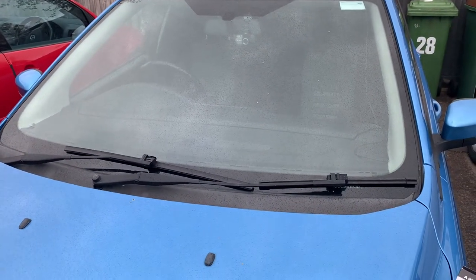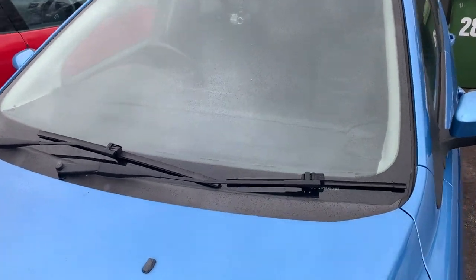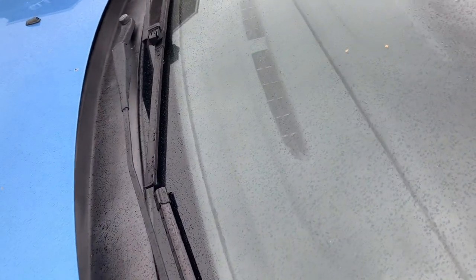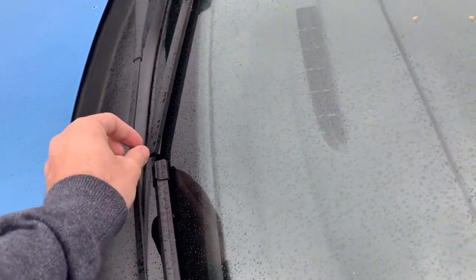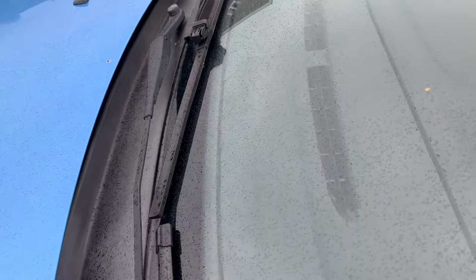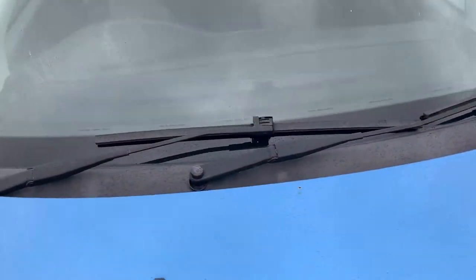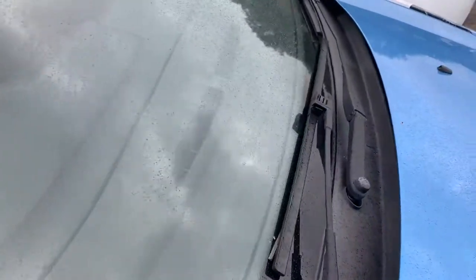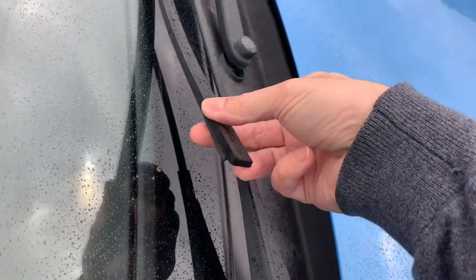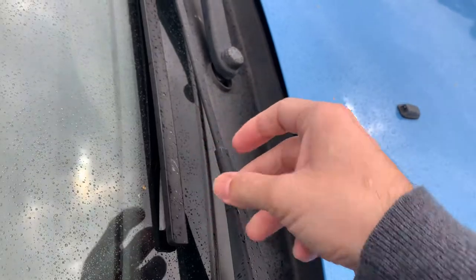Hello and welcome to another video — a small one this time. It's about the windscreen wipers. Last time I looked at them, they weren't in too bad shape; that was back in July when the car went for the MOT. But after heavy use over the last few weeks, they've started to come apart, as you can see here. Not great — they need to be replaced.